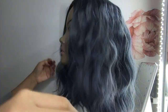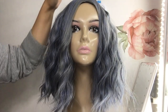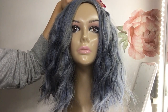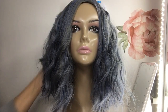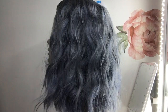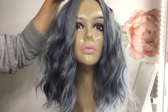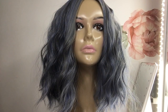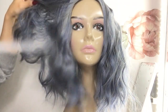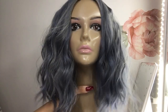Maybe one day I'll customize one of these wigs on this channel. The parting area — there are ways to make it look more realistic, I just don't want to take the time most of the time. But look at her, she's gorgeous. Let's spray some dry shampoo to reduce some of that shine.